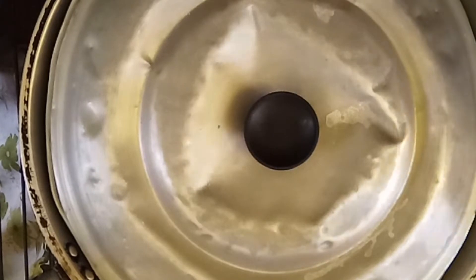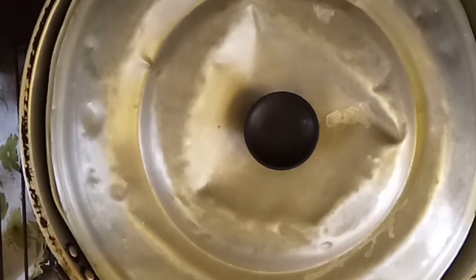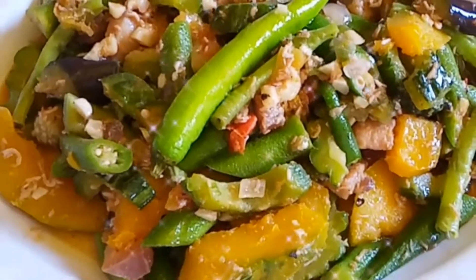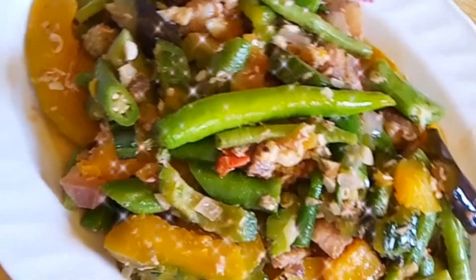Paghaluin na po natin ang ating pinakbet or bulay. Ating pinakbet. (Let's stir our pinakbet. Our pinakbet is ready.)